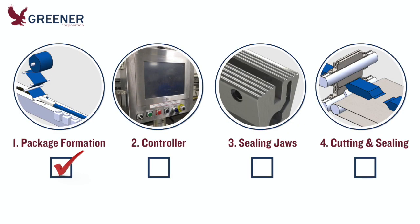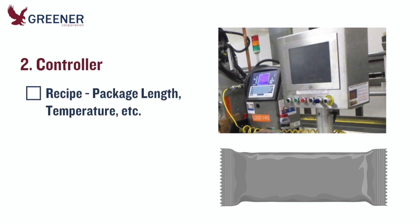Moving to the controller, confirm that the recipe for package length, temperature settings, and other variables is set for the current product.